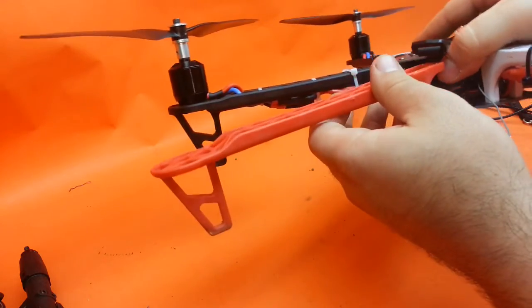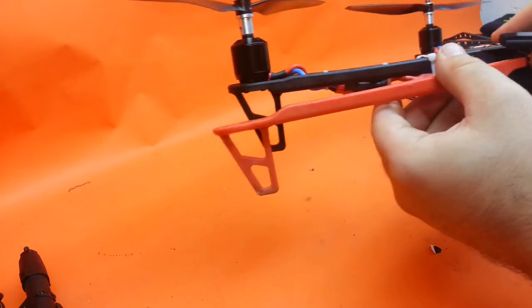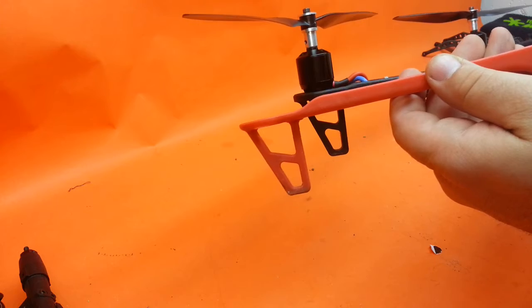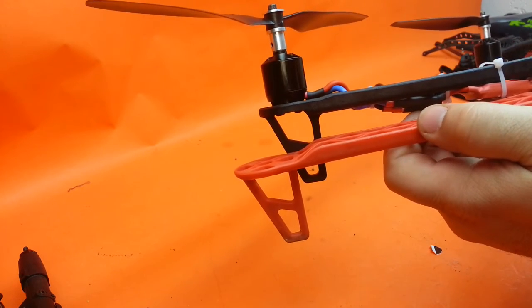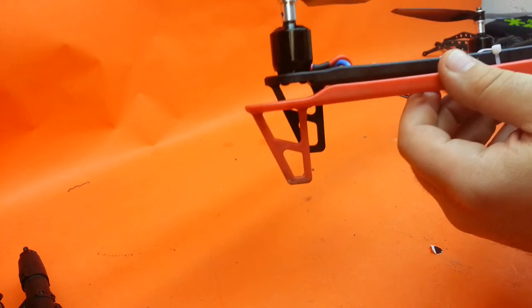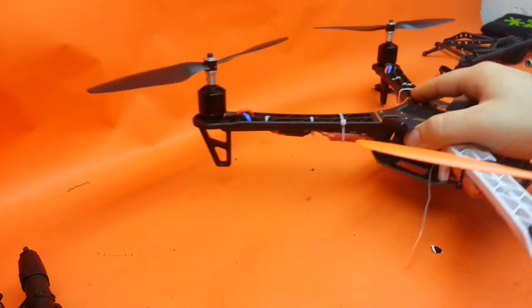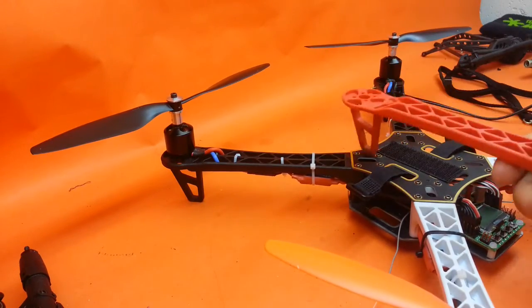The black ones in the back are the DJI arms. The white ones in front are still the original knockoffs. What I wanted to show you is the thickness difference where this drops down out of the motor — the authentic DJI ones do not drop down nearly as much as these knockoff versions. That was the very first thing I noticed. Other than that, they bolted right up to the knockoff chassis plates.